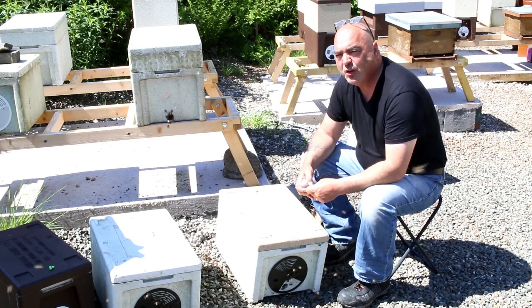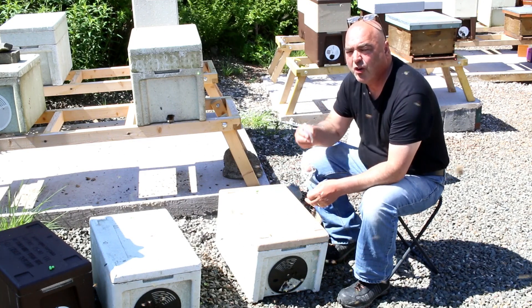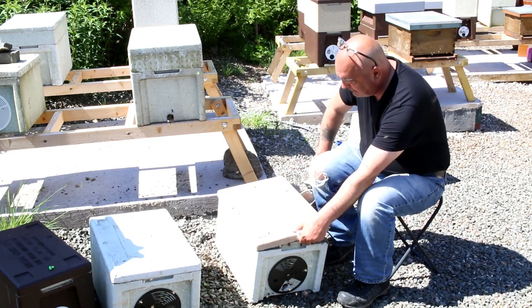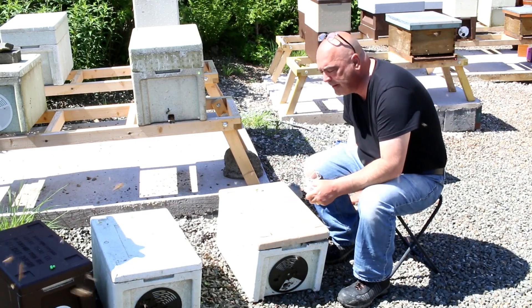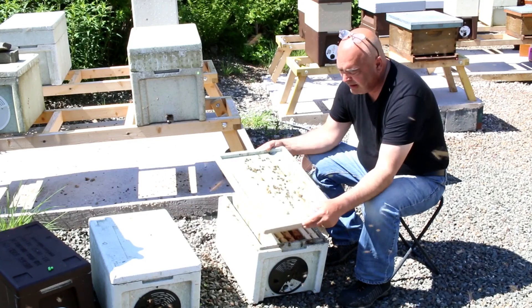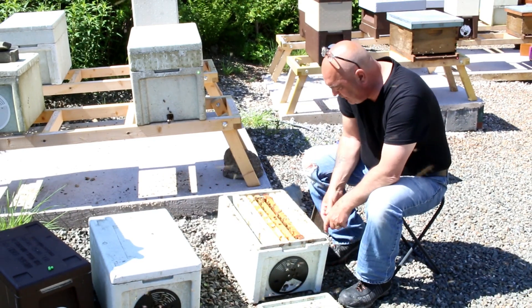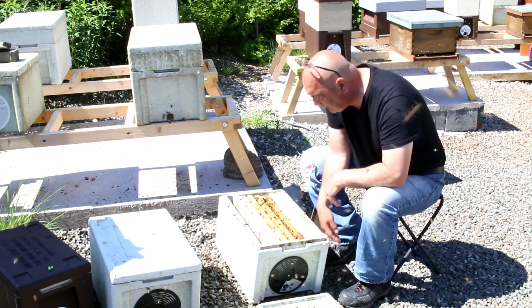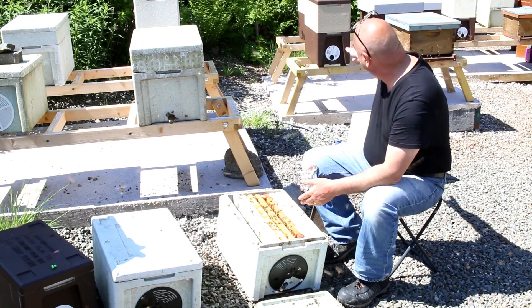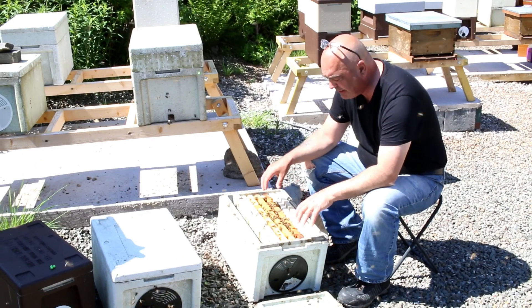These bees have got to get used to that new queen being in there. If it's young emerging brood, they've never known a queen except for the queen that you're going to actually introduce to them. So you want to go in to your nook or your hive — you don't want a lot of smoke, you just want a wisp. It's literally that much smoke. We've got three frames of brood here, all young bees. We put it next to the parent hive and all the older bees flew back to the original hive, so we're only left with young nurse bees in this one.